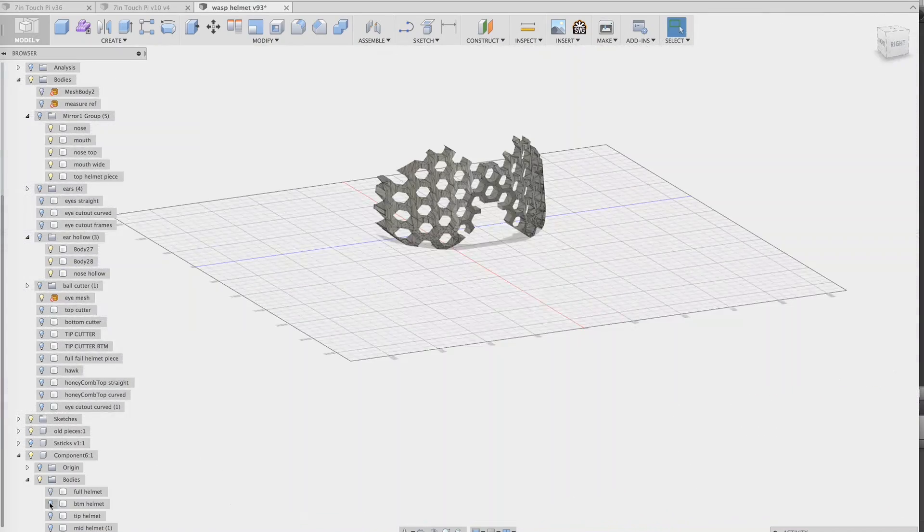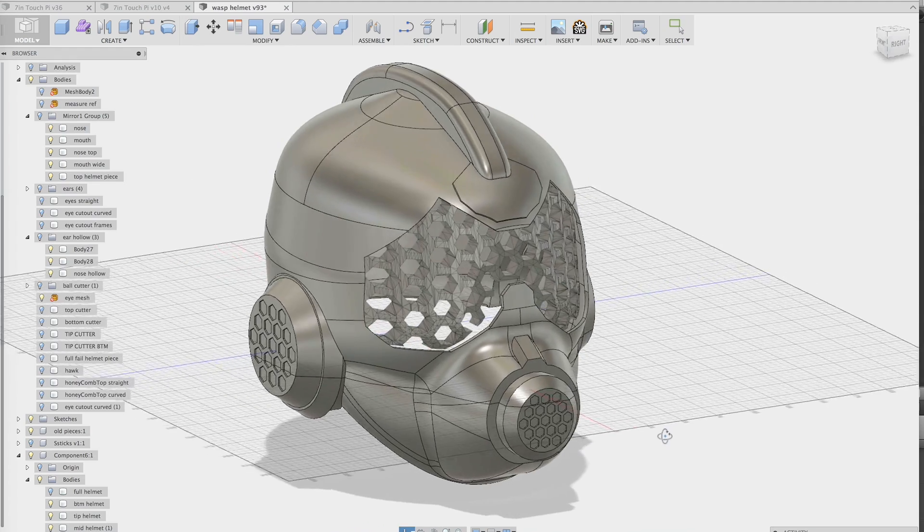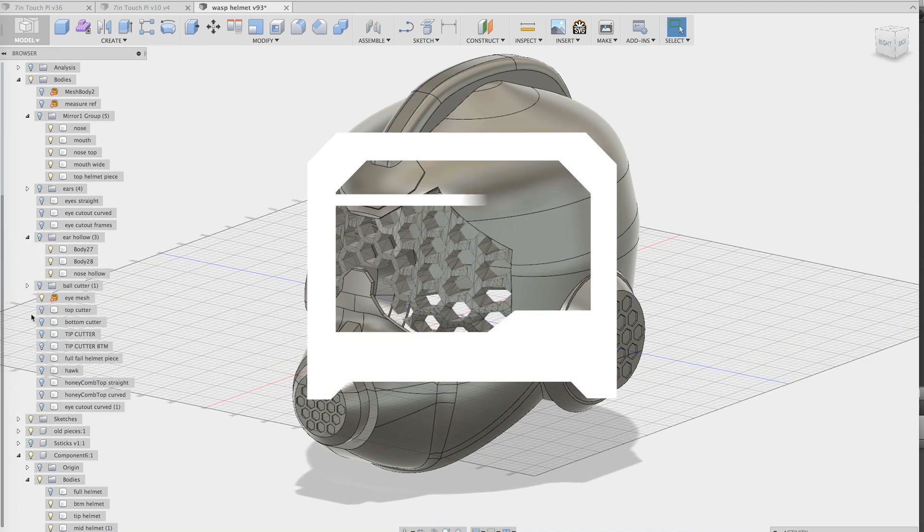Combining primitive shapes to build up the helmet, solids were saved just in case any adjustments need to be made. The helmet is split up into three main pieces so that it's more manageable to 3D print, and this avoids using support material.